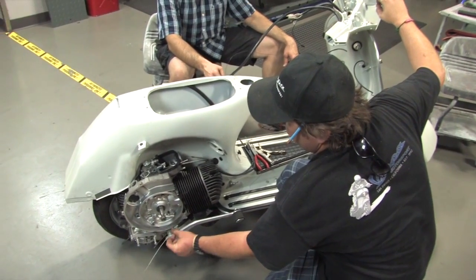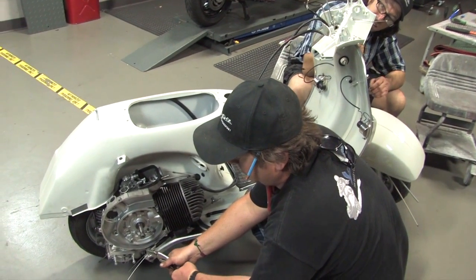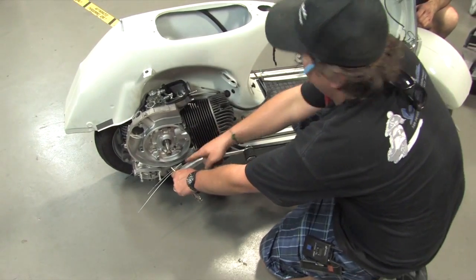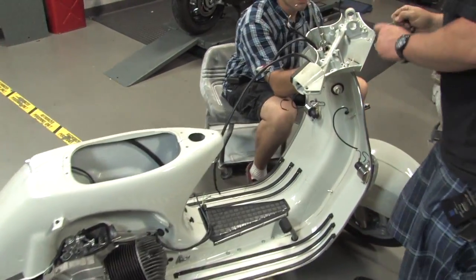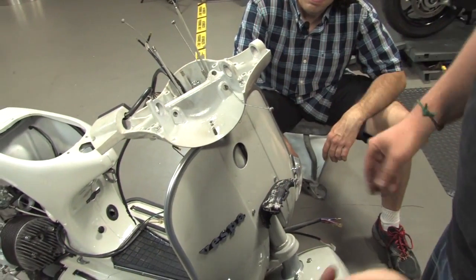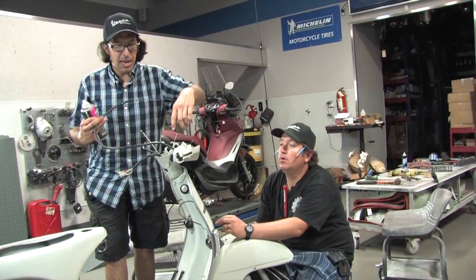We don't really care about upshift and downshift yet because we can adjust that down at the handlebars. Take a pair of vice grips and pinch them on the actual inner wire at the base of the housing — that way when we pull that inner wire we're actually pulling the whole housing up, seating the housing here. You can kind of feel it click into place. Robot helped out with a pair of needle nose — that's a nice little trick. Then we'll do the same thing with the other selector cable.